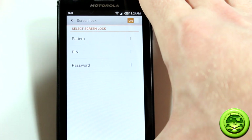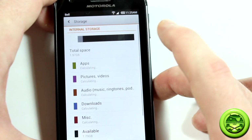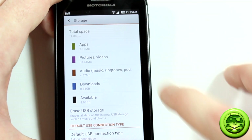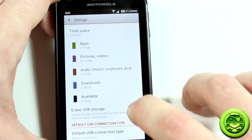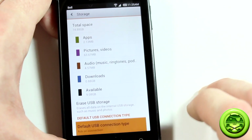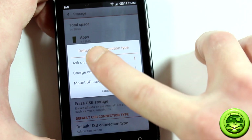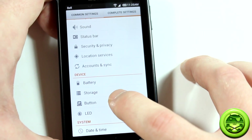In storage settings it has the standard ICS-themed look, and there's a really neat option: default USB connection type. When you plug your USB into your PC you can set it to charge only, mount SD card, or have it ask you each time. I thought that was a really cool feature.